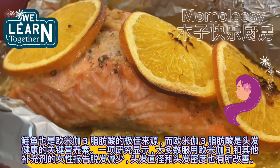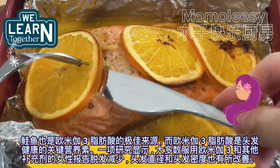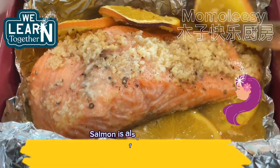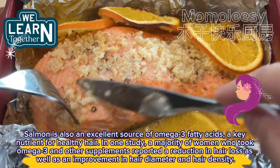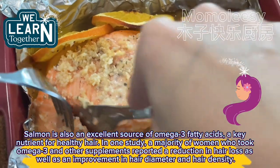Salmon is also an excellent source of omega-3 fatty acids, a key nutrient for healthy hair. In one study, a majority of women who took omega-3 and other supplements reported a reduction in hair loss, as well as an improvement in hair diameter and hair density.